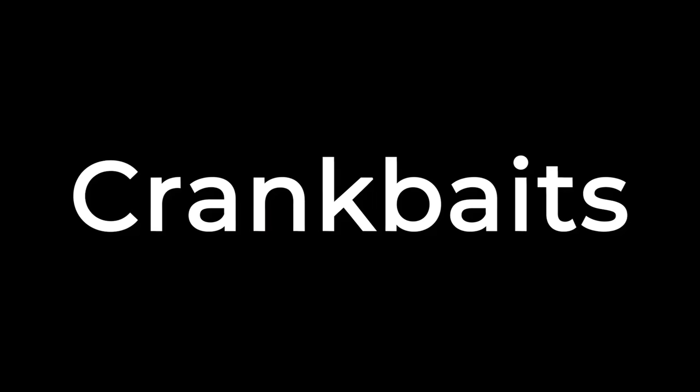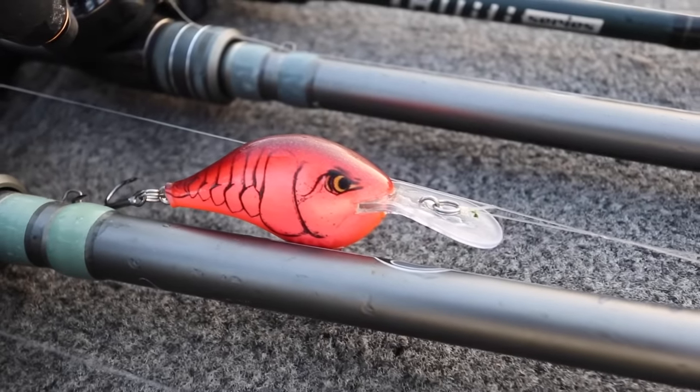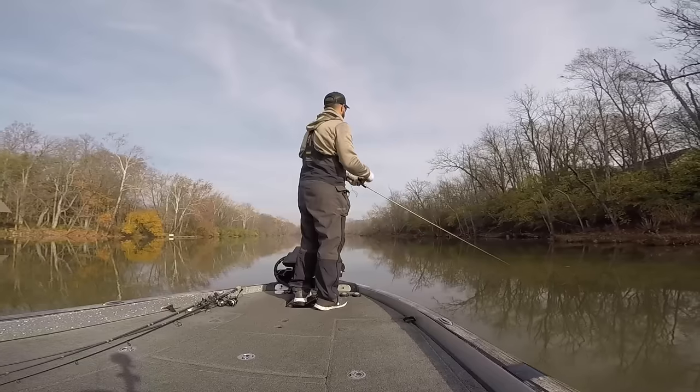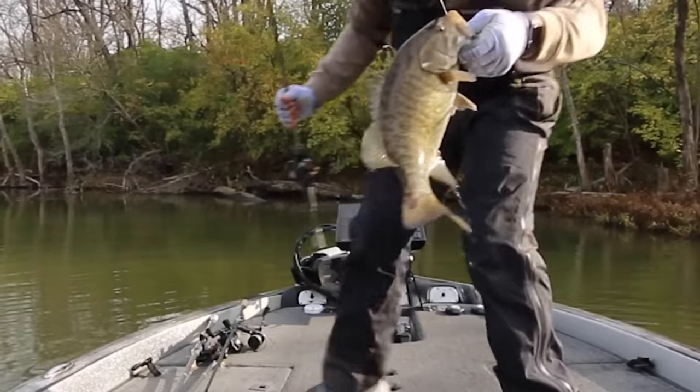The one lure I probably fish most often during this month is some sort of shallow to medium depth diving crankbait. Two of my absolute favorites that I always have tied up are the Rapala DT6 and the Berkley Fritside. I'll also use a DT8 — they're basically the same body, but the DT6 dives to about six feet and the DT8 dives to about eight feet.